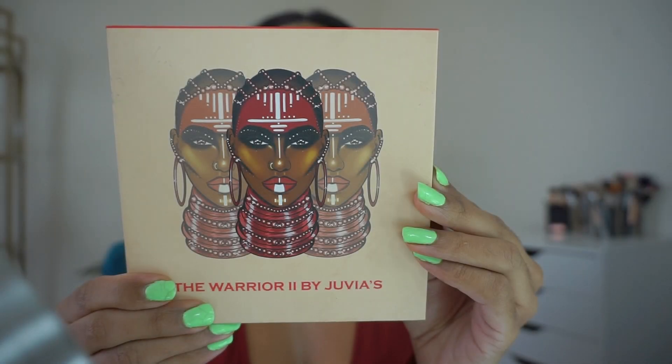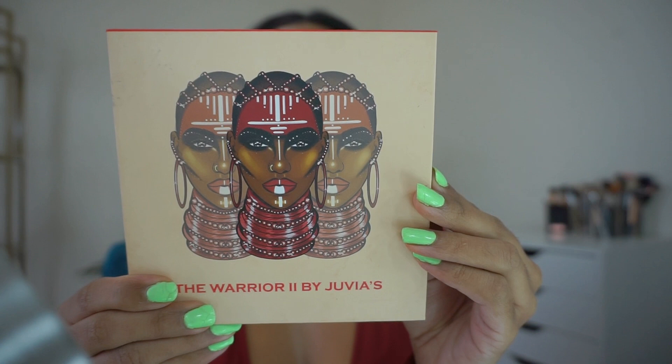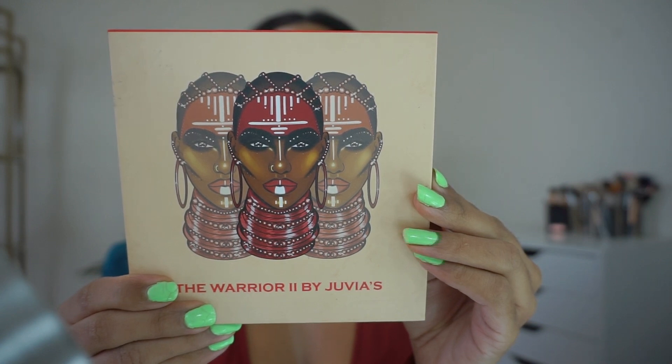Hey guys, welcome back to my channel. This will be a Halloween makeup tutorial. I saw this kick-ass cover art for Juvia's Place the Warrior 2 palette and decided to recreate it.